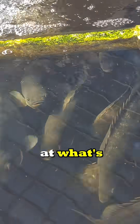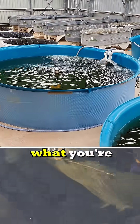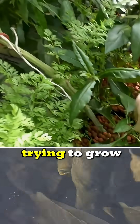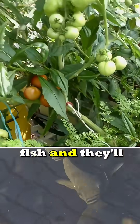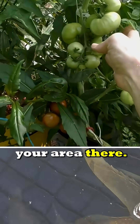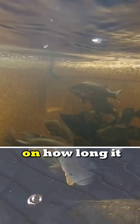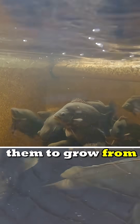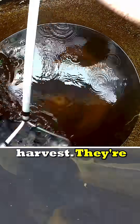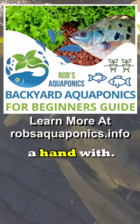I suggest you look at what's provided by the local fish hatcheries — ring them up, have a chat to them, tell them what you're doing, tell them you're one of those crazy nuts trying to grow veggies using fish, and they'll probably have a suggestion of a variety of fish you could grow in your area. Not only that, they're going to be a very useful source of information when it comes to the feeding rates needed for your new fingerlings as they go into the system, and also give you some pointers on how long it should take for them to grow from a fingerling stage all the way through to harvest.